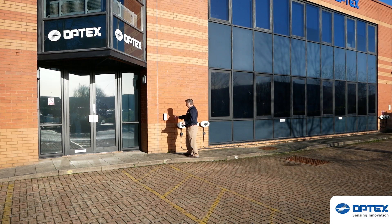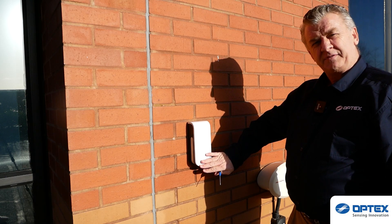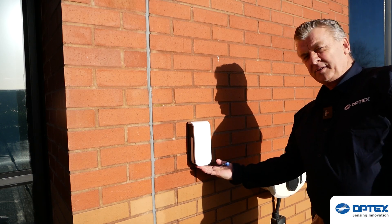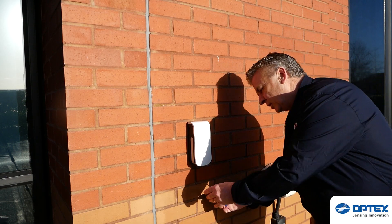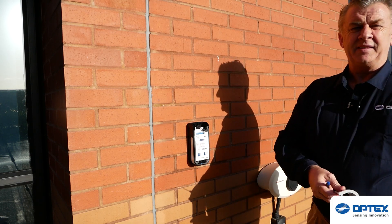I'm now ready to make my adjustments. The first thing we do is unscrew the cover — the screw is underneath the product. Simply put your screwdriver in, turn it slightly, and the cover will come off.